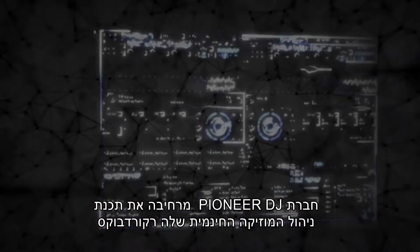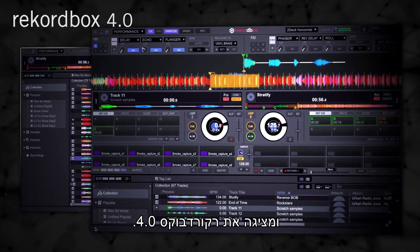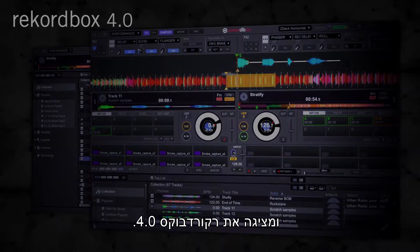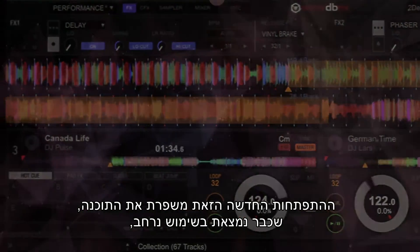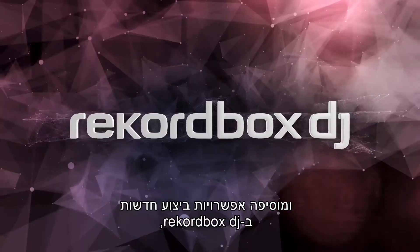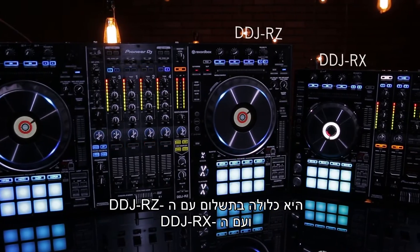Expanding upon their free music management software Rekordbox, Pioneer DJ introduces Rekordbox 4.0. This newest evolution improves upon the already widely used program and adds the new performance options of Rekordbox DJ, a paid expansion pack. It is included with the DDJ-RZ and DDJ-RX.